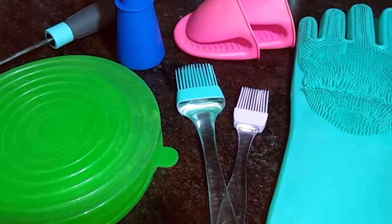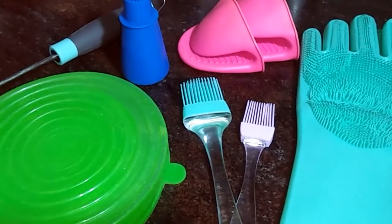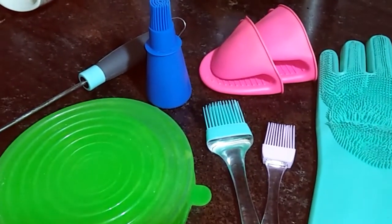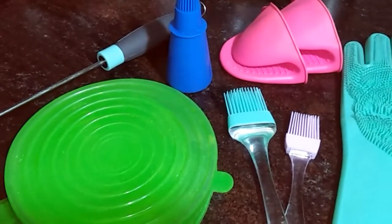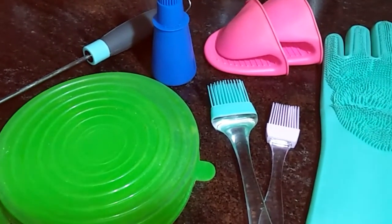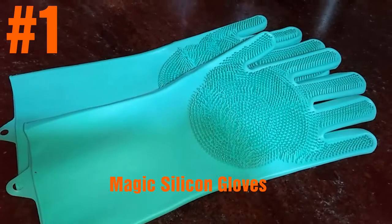Assalamu alaikum, my YouTube friends! Welcome to my channel, Cooking with Mahi. How are you all? I hope you are all doing great. Today I'm not cooking anything, but in this video I'm going to share six very useful kitchen tools which can make your life easier. All these products I got from online and they are under rupees 500 each. Now let me show you all one by one and their uses. So let's get started.